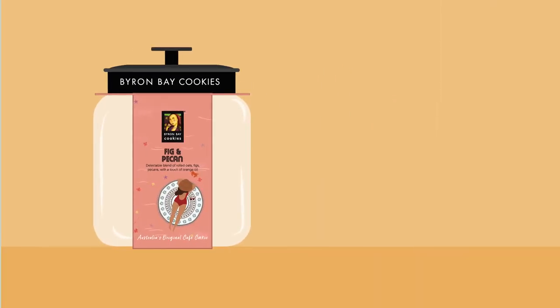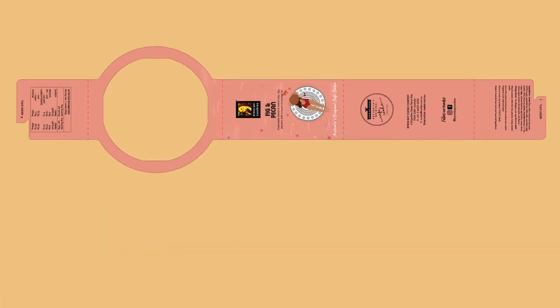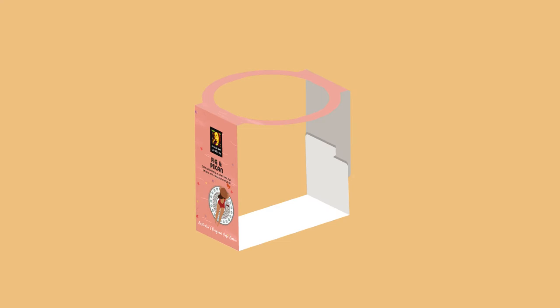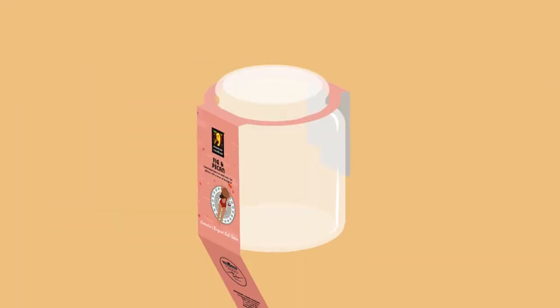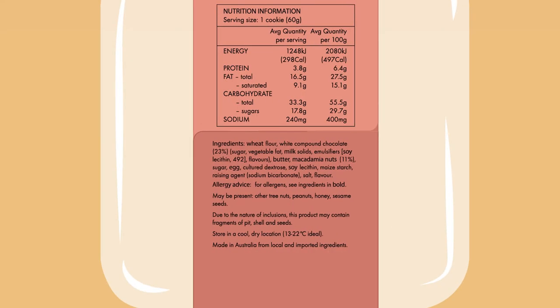The good news is the sleeves have been designed in a way that makes them easy to assemble. Simply take the sleeve and crease it at the fold lines like this. Then loop the hole over the jar lip and wrap the rest of the sleeve around the jar. Finally, locking the back tabs together.